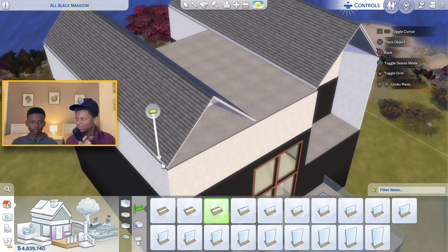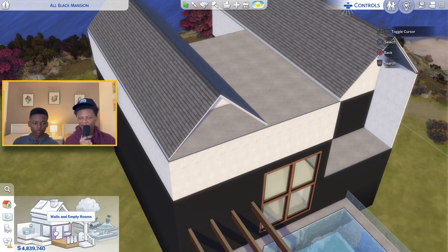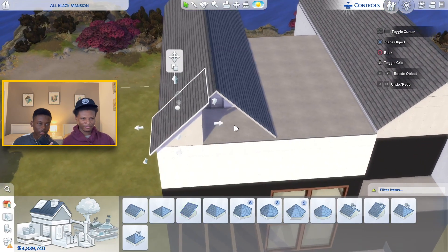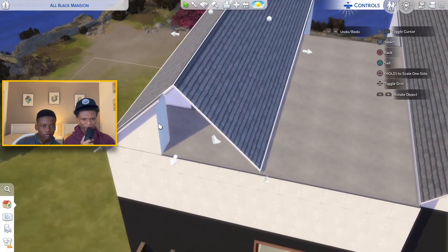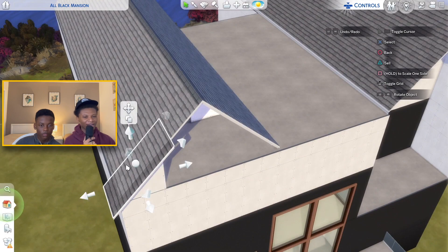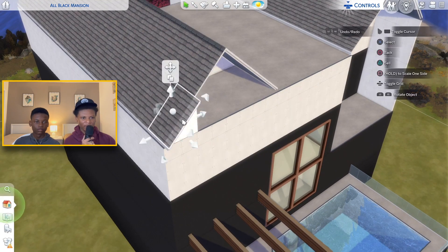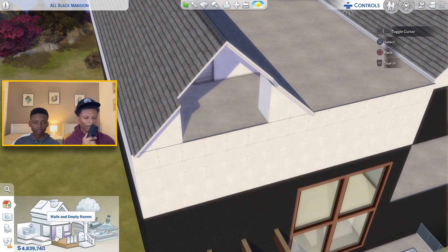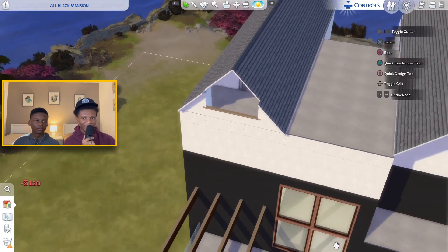We're gonna put it like this — bring this back like that, and bring this back on the other side. Now that he gets what we're doing, we're gonna do the same thing on the other side — copy the whole thing. Now he can draw the half wall all the way across. Is that too high? No, that's perfect — so now if the kids walk up there it won't be a tragedy.